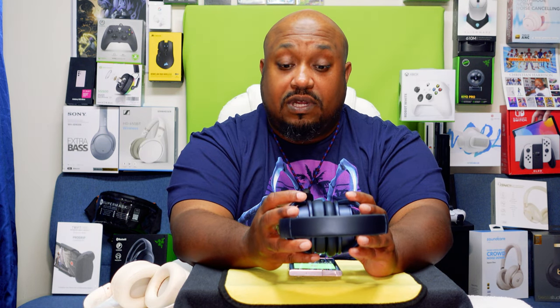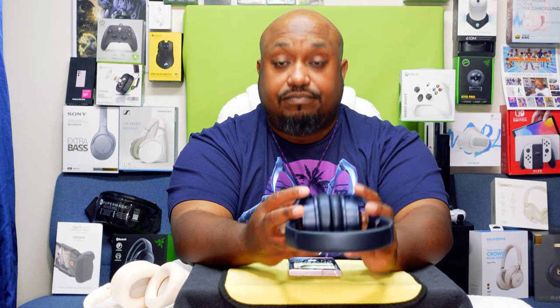Now let me explain how the controls work. If you want to turn the volume up, you double-tap the top button. If you want to turn it down, double-tap the bottom button. To skip forward you hold the bottom button; to go back you hold the top button. Playing it with ANC off — sounds pretty good guys.